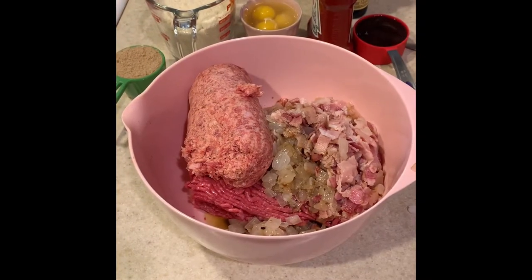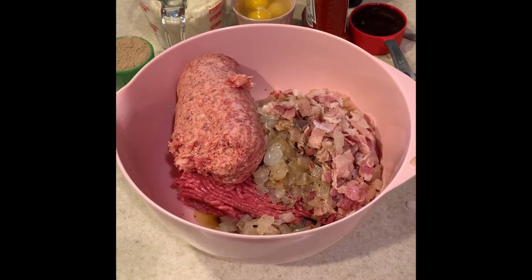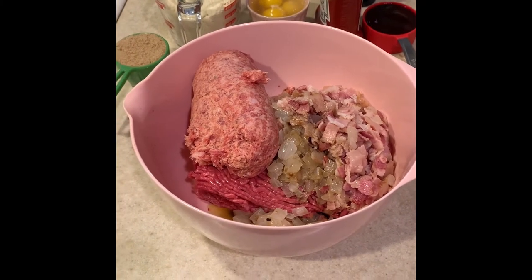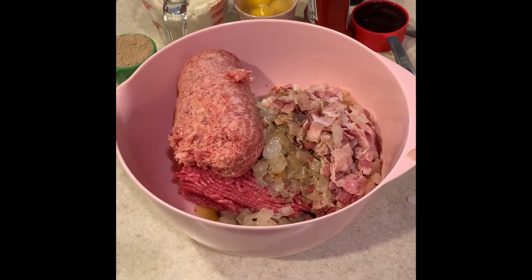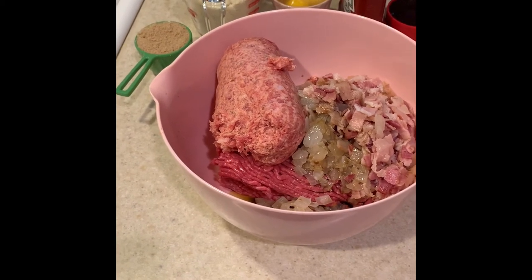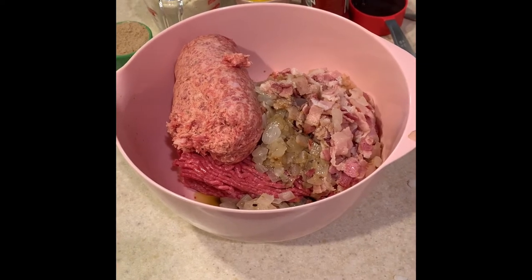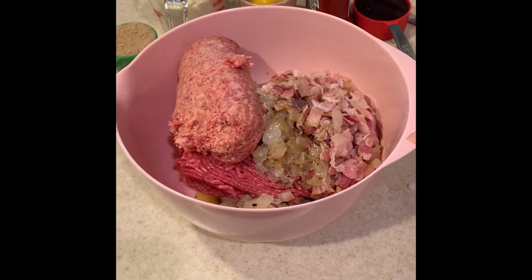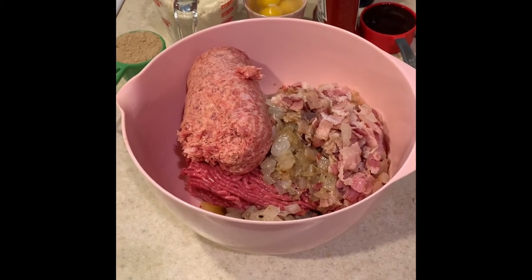Here are the ingredients: I've got a little over two pounds of 80/20 hamburger meat, a pound of breakfast sausage, two cups of almond flour — you could use breadcrumbs if you want. I didn't have any keto-friendly brown sugar but I figured I could compromise on that. I'm also going to add some Worcestershire sauce, a couple tablespoons, three eggs, and barbecue sauce. We're going to mix the meat together with our hands.